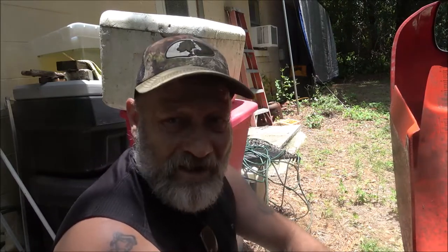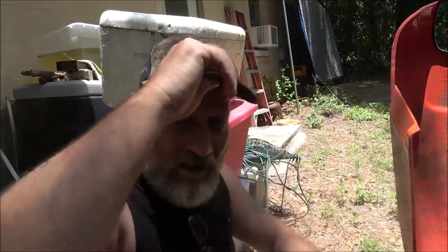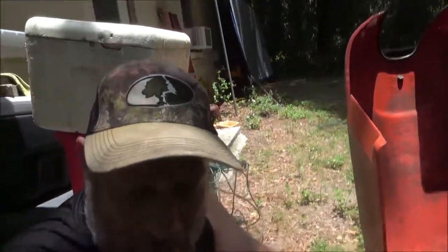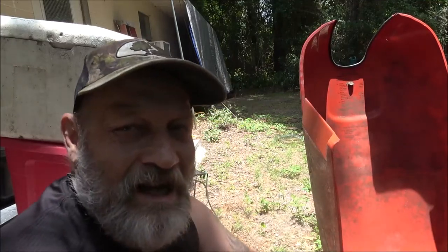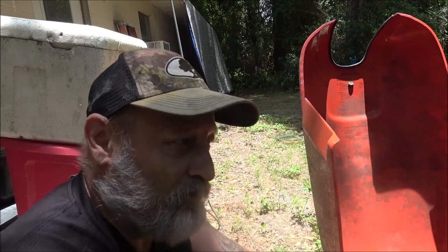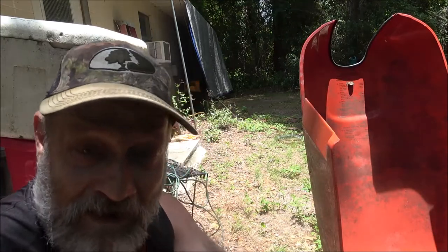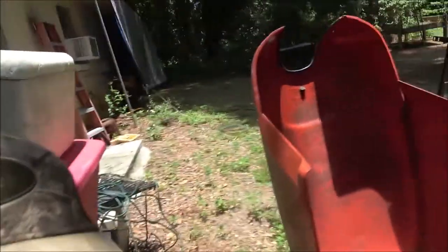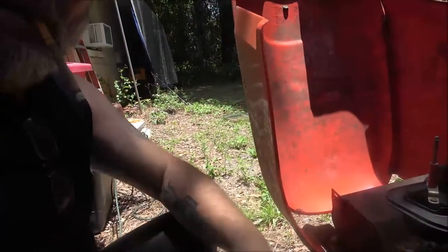I'm going to point you down here - the lighting's not that great but I've got to be in the shade. I'm in the shade and it's still like 90 degrees right now, so I'm sweating. Just bear with me - it's really not about this, it's just about what I've been doing and what's going to be going on. No intro, it's just kind of like a vlog thing.